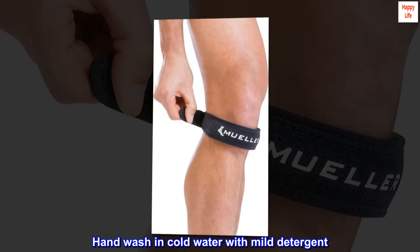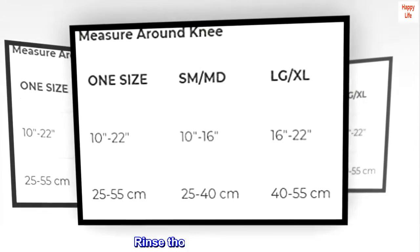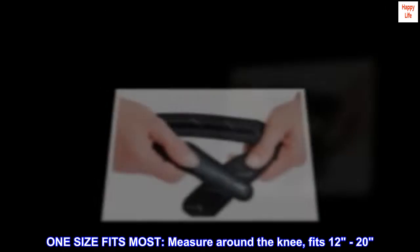Hand wash in cold water with mild detergent. Do not use bleach or fabric softener. Rinse thoroughly and air dry. One size fits most. Measure around the knee — fits 12 to 20.